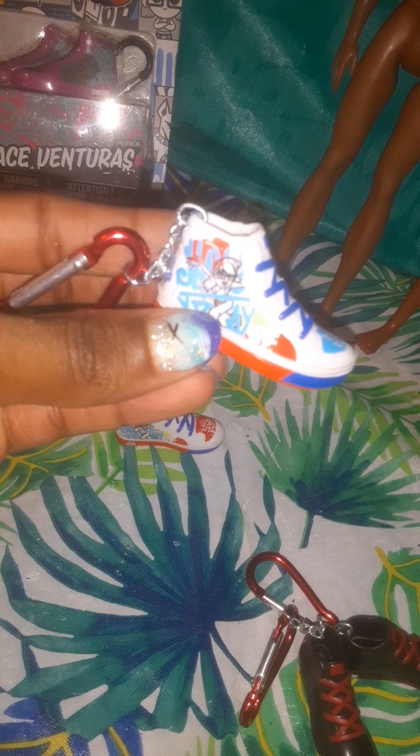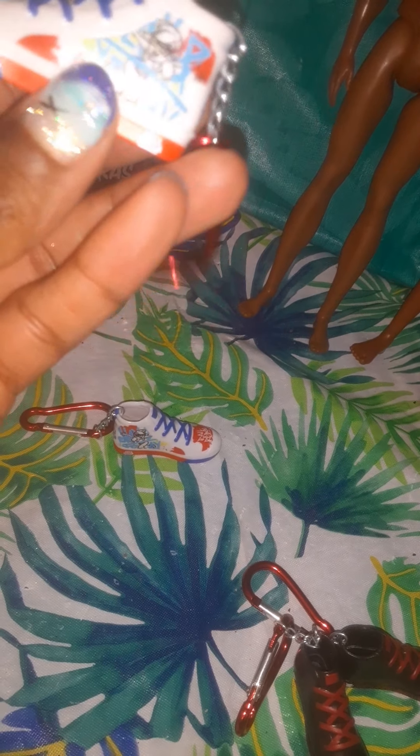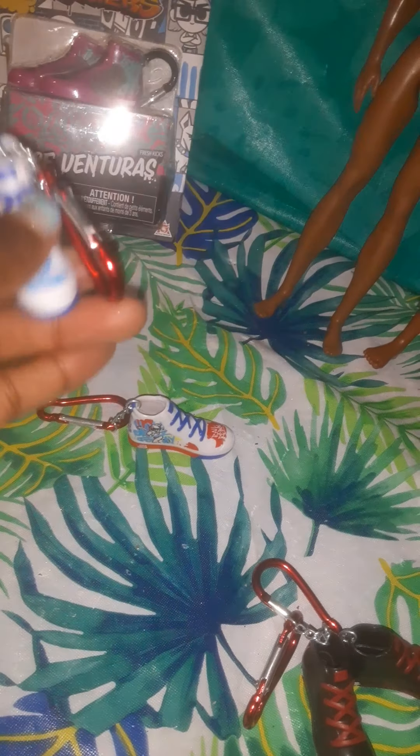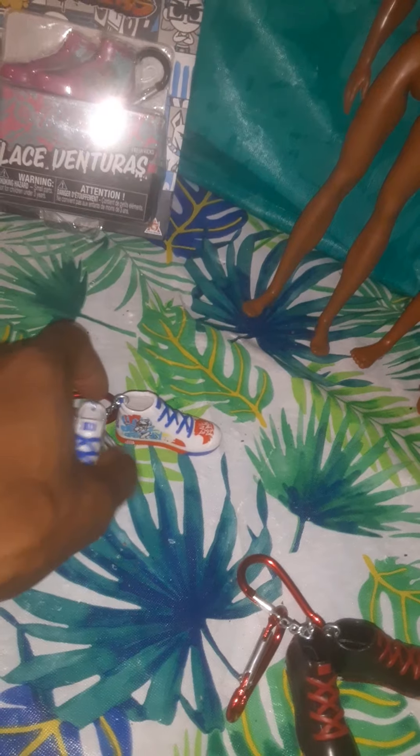These are another casual high-top fashion sneaker, red and blue on the sole and tongue. There's a design that I think says 'Real Rebel' in blue and white, with royal blue strings. The back says SubSurf and it looks like there's an orange color at the back end as well — same thing on the other side.